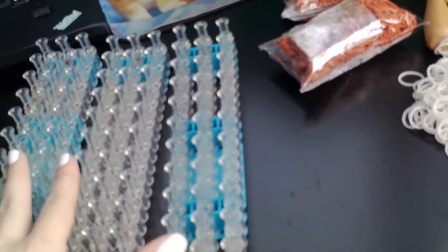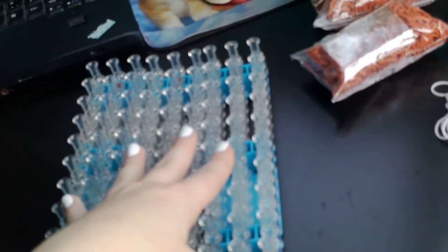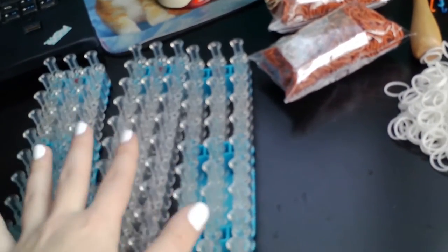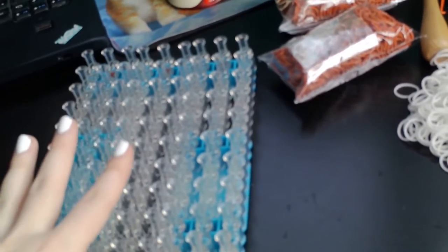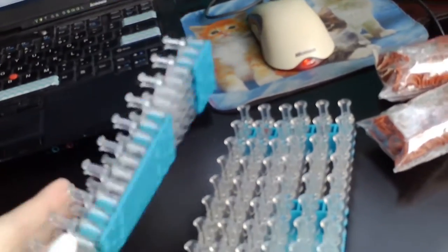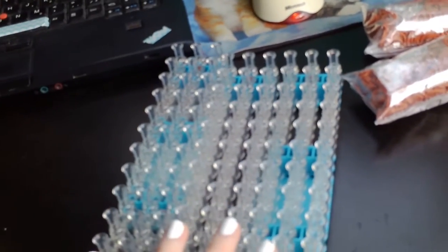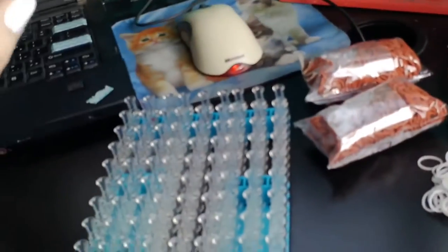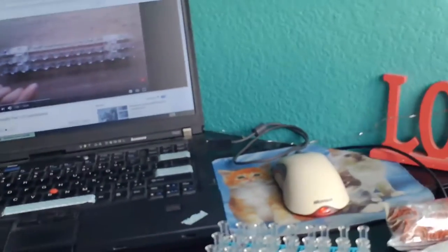I just want to let you guys know these are real Rainbow Looms, okay? They all have the arrow, they're all from Rainbow Loom. I don't have any fake looms. So just don't tell me they're fake because they're not - they have the Rainbow Loom branding on the back, they're just in different positions. I don't buy the fake ones because they don't work as well.